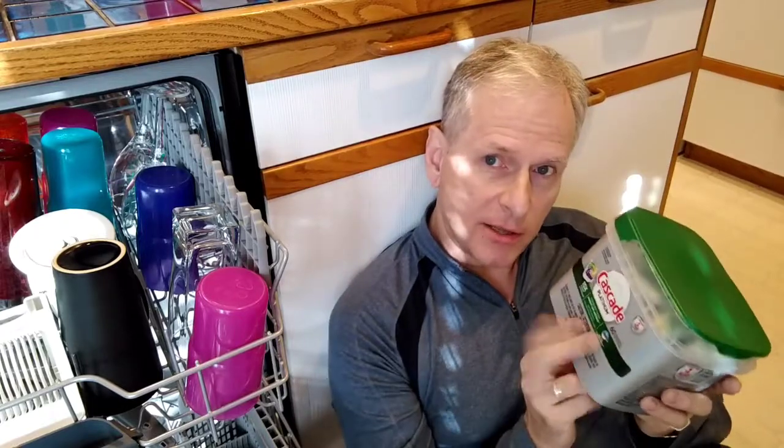It's got all these different versions — ultra, mega, quantum — and then I decided to try this Cascade stuff, which is frankly the same sort of idea. It makes it way too complicated. If you want relatively clean dishes, they've got three different types: Action Packs, Complete, and Platinum.